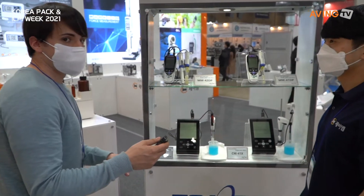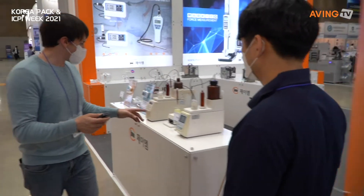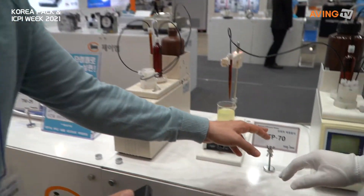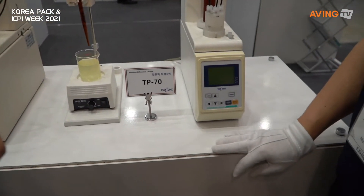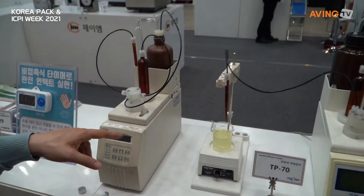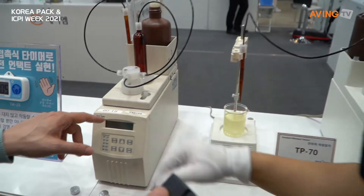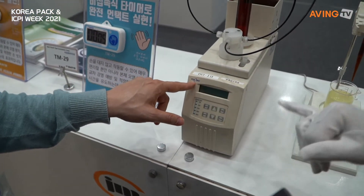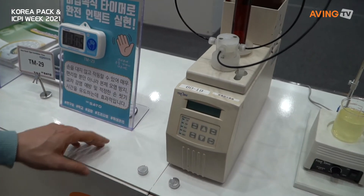And before we go, one thing right here — what is this? A titration device? A titrator. Yes, a titrator. And you also import this as well. Yes. Is this from China? Japan — oh, this is Japanese right here. Brand name is Toa DKK. Very cool.